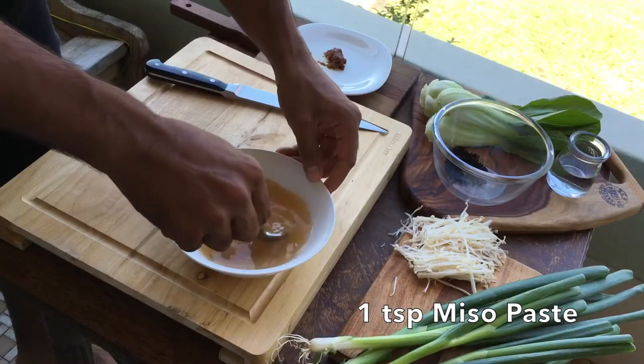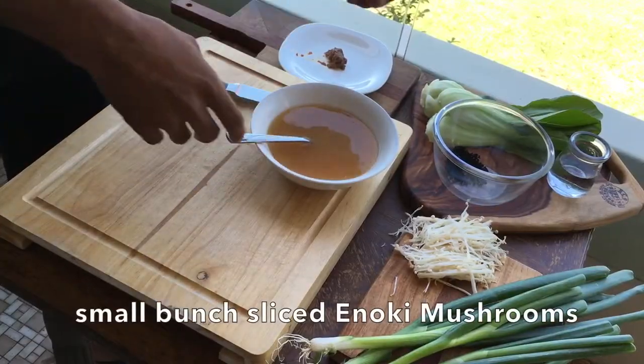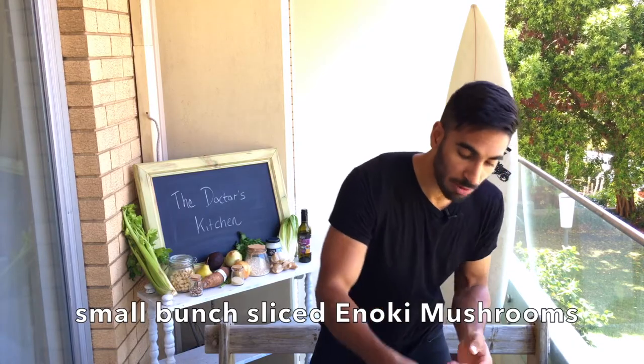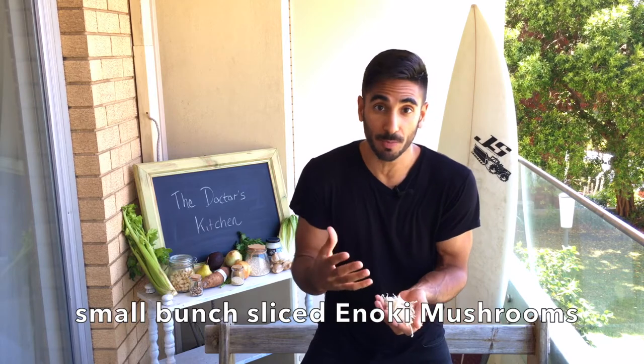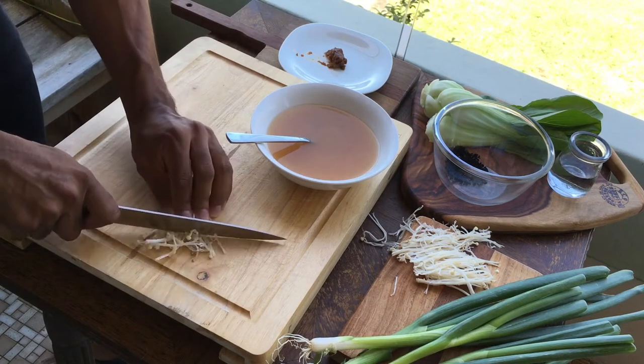Keep that and it will create our broth. Next I'm going to go in with enoki mushrooms. Enoki mushrooms are a great source of B vitamins, like most mushrooms, and some mushrooms have great vitamin D profiles as well. I'm going to thinly slice these and then they go into the bowl.